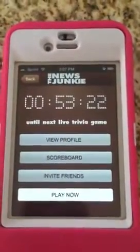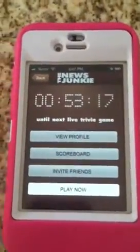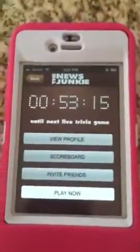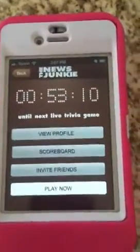You can see it's counting down to the next live trivia game. This will be on the radio and you can play along on your smartphone. First for iPhones — this is Megan's iPhone, in case you're wondering why I'm shooting a pink iPhone here.